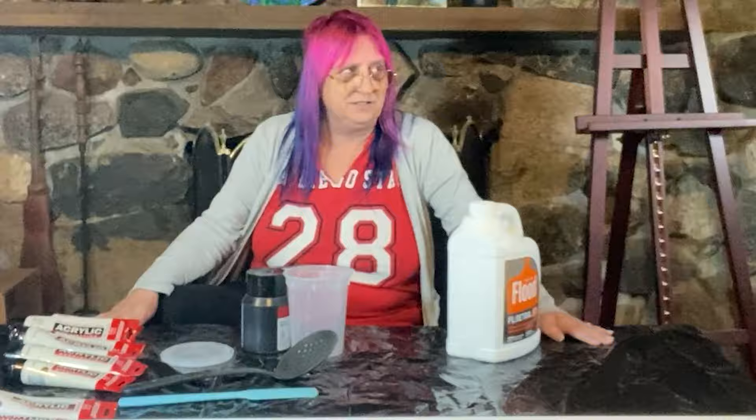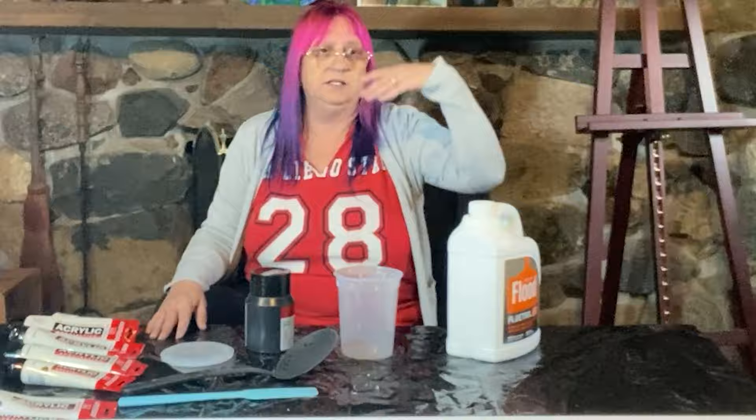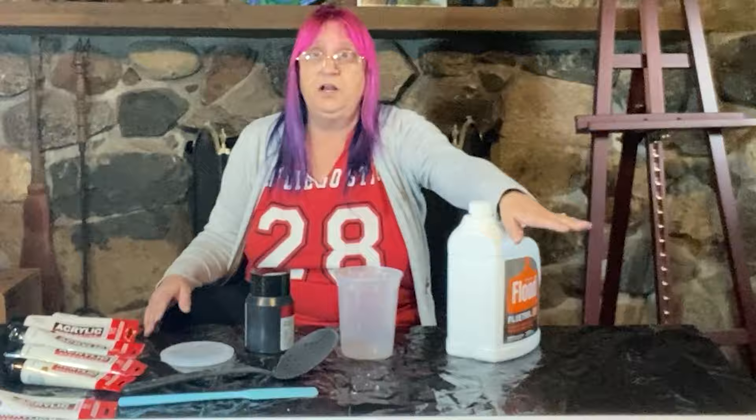Thank goodness for Tammy Anderson Art — lifesaver. She just had a video and I'm going to try to link it in the description. She did a video comparing using straight pouring medium — Liquitex professional pouring medium, which I have spent a lot of money on — versus just straight Floetrol.